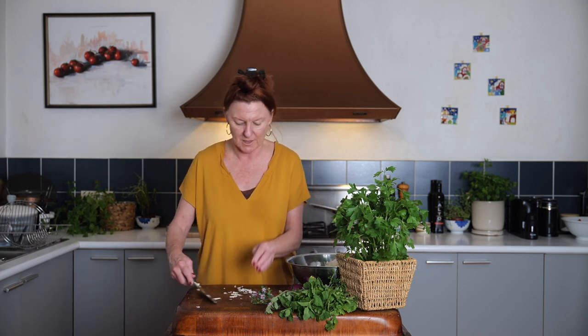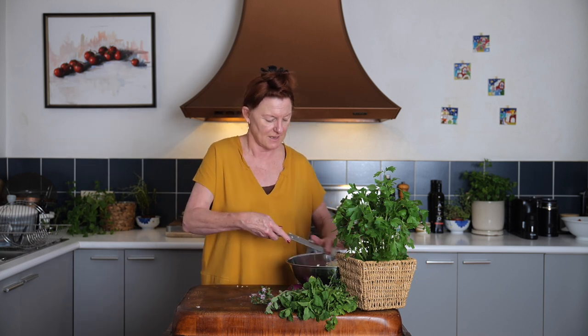This doesn't belong in any one place in the Middle East — I think cabbage salads and certainly herb salads are quite popular throughout the Middle East. Now in there with some red onion. I think finely shaved is best. You can use half an onion or a whole onion — it depends how much you like raw onion in your salads.